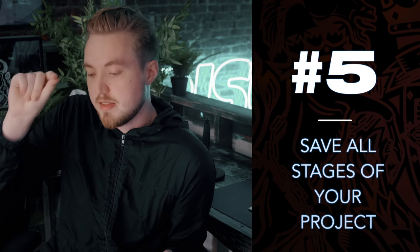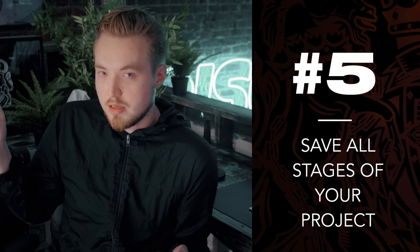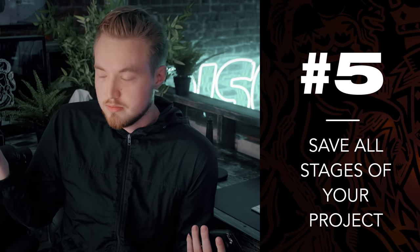Tip number five — I do this probably more than I need to. In FL Studio, I'm hitting save new version basically every five to ten minutes because I'm so scared of something going wrong. It doesn't matter how many — just save multiple versions of your project. I see people sometimes and they only have like two saved versions for one song and it just gives me horrible fear. By the time I'm done with a song, I'm on like 'dumb trap intro underscore 57' because I've hit save new version 57 times. Which is excessive, you don't have to go as hard as I do, but that way, if something horrible goes wrong, you can just go back to wherever.